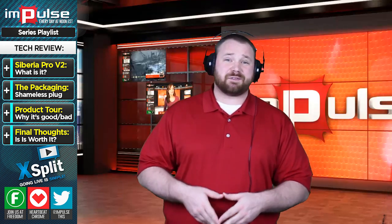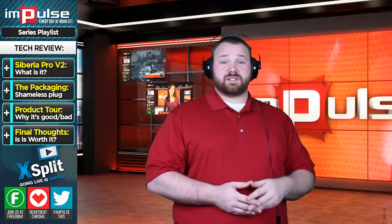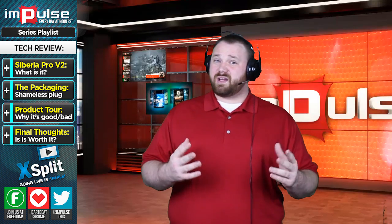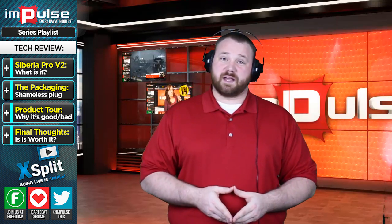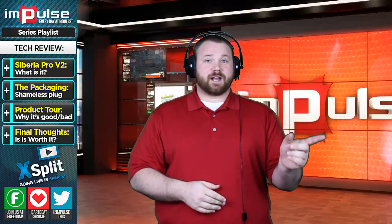Last but not least, I did want to point out that this is a review unit from SteelSeries — SteelSeries, thank you very much for sending this out. And to everyone watching, just keep in mind, all it took to get this to review was a really well-worded letter. Thanks so much, that's my time for today. Until next time, I'm Anthony — youtube.com slash anthony smith.